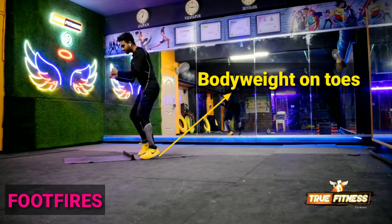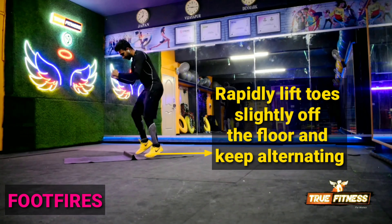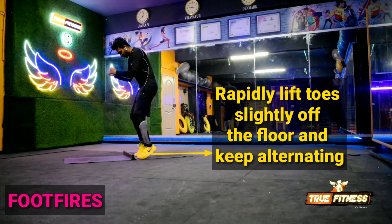Lift the heels so that the body weight is on your toes. As if you're running, rapidly lift toes slightly off the floor and keep alternating.